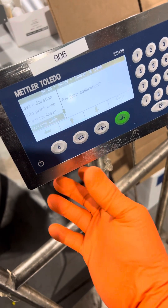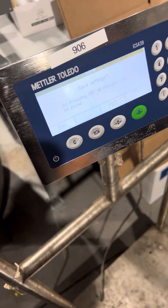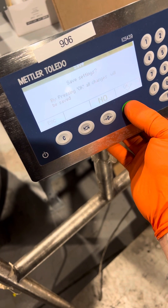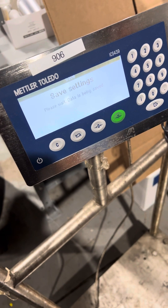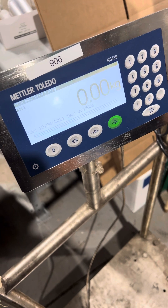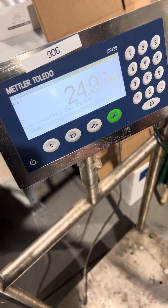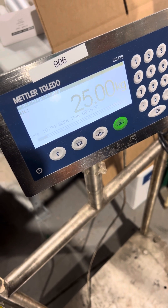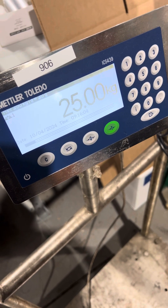At this point you will hit the power key and OK. And that is how you adjust the calibration of a Mettler ICS-439.